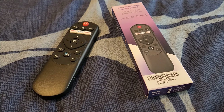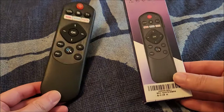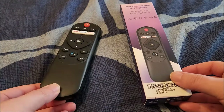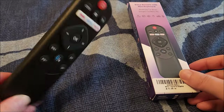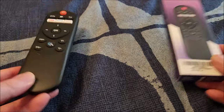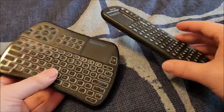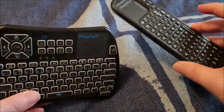Hey there YouTube, this is SJM4306 back with another video review. This time we are looking at the iPassport wireless air mouse, IR slash RF — I'll explain this in a bit. I'm no stranger to having random wireless keyboard, mouse, all-in-one solutions.